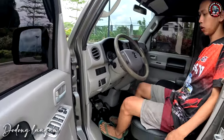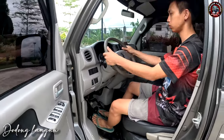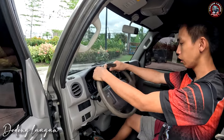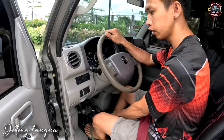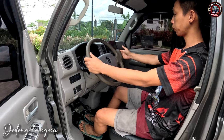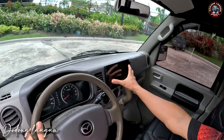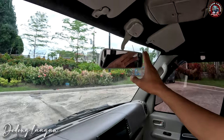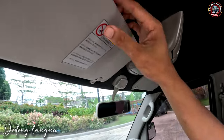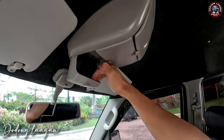Pag upo tayo, pwede natin yan i-move forward, then atras kung gusto natin — kung saan tayo comfortable. Ito yung kanyang steering wheel — pwede natin i-forward, then pwede natin i-atras kung saan tayo comfortable. Automatic po yan mga koal — is automatic po yung shift lever natin. Meron tayong 9 inches android stereo. Ito yung ating center mirror. Room light. Meron tayong dalawang sun visor, left and right po yan mga koal. Meron din tayong extra lagayan dito, sunglasses na lagayan dito.